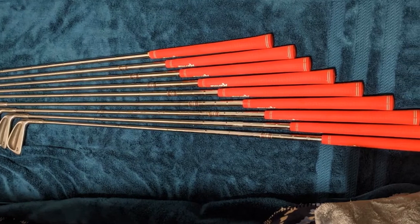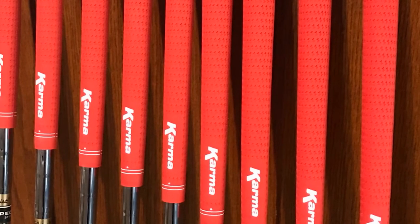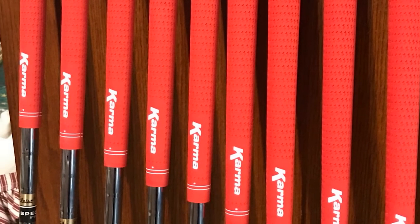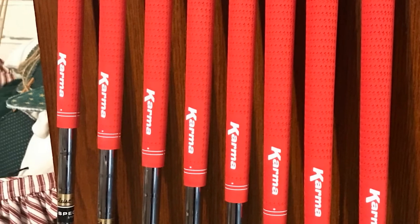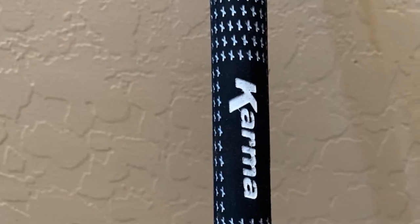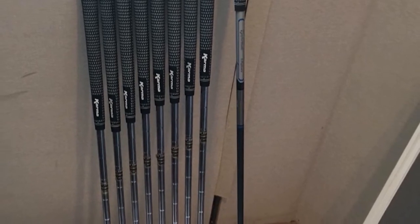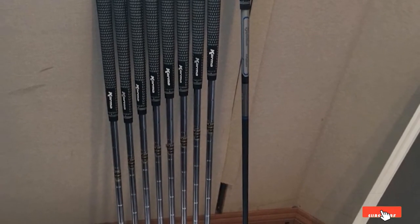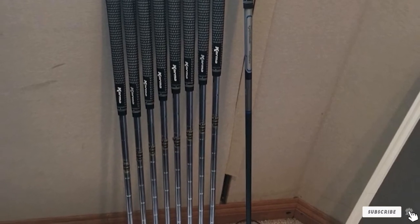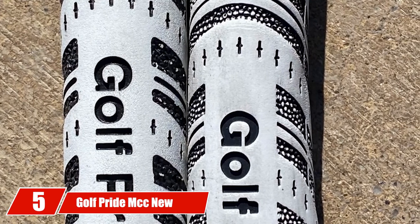There are 13 grips available in the kit, providing a wide range for small hand players to select any piece of their choice. Besides, you will find two double-sided grip tapes, a bottle of grip solvent, and a rubber vise clamp included. Alongside the variety in sizes, there's a wide range of attractive colors available as well — not just basic black or white. The golf grips also have water-resistant quality, showing good grip even with sweaty hands. The number 5 position is held by Golf Pride MCC New Decade.